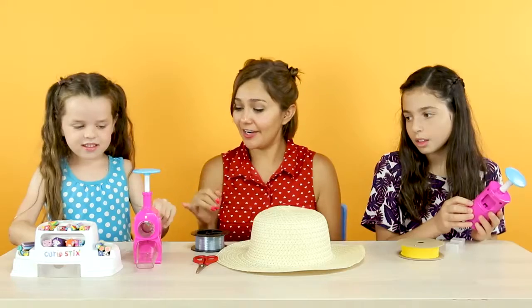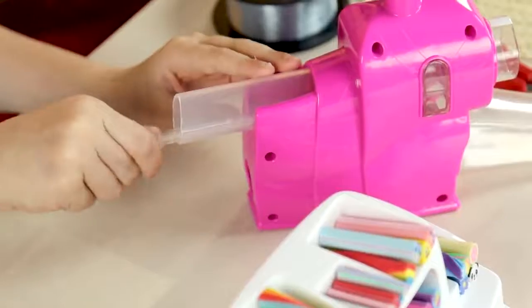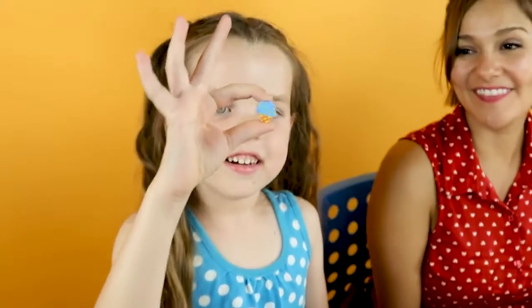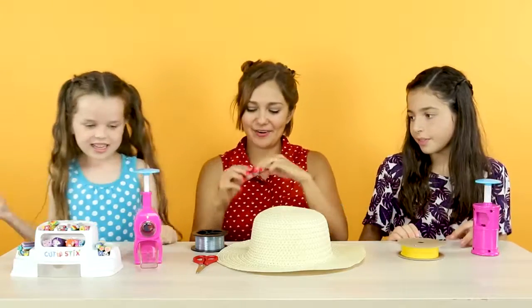So, we're going to put our cutie stick all the way in, using our sticks wand, and then cut. That came out perfect.